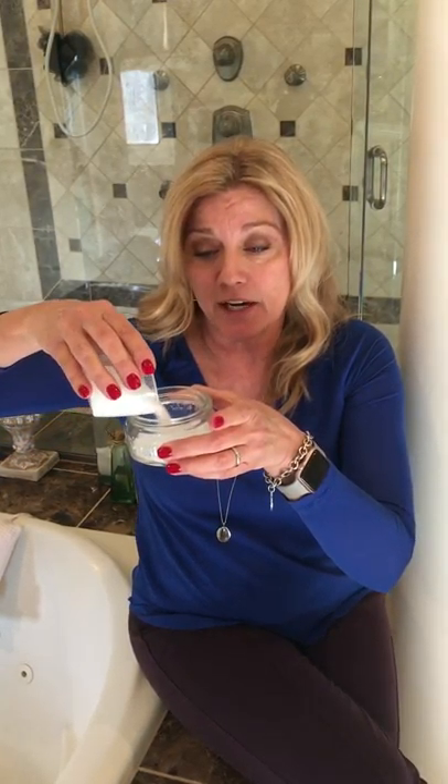What you do is take one cup of the Epsom salts and pour it into a glass container — never plastic, so use glass or metal. Then you're going to take your lavender, which is a favorite to a lot of people, and put in five to seven drops. Once you get that in, you're going to stir it around.